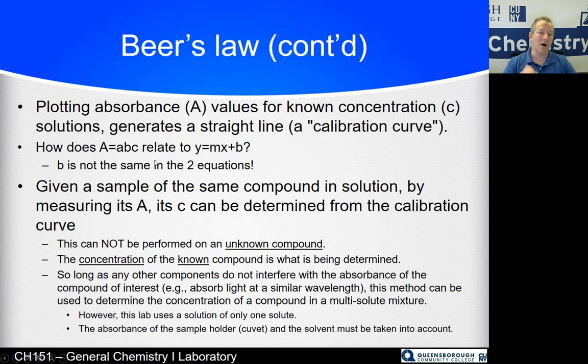We take unknown concentration solutions of the same compound, measure their absorbance using our calibration curve — a set of A values for known concentrations — and find where that absorbance corresponds to on the line to determine the concentration. You have to know what the compound is. You cannot do this on a completely unknown substance; this is a method for determining concentration when you know the identity of your solute.